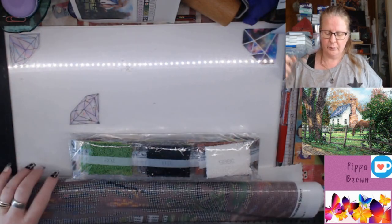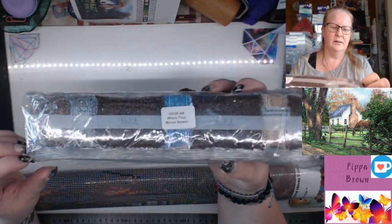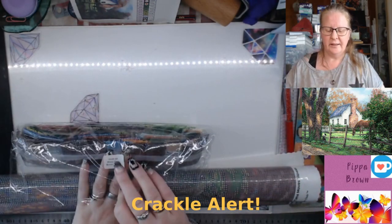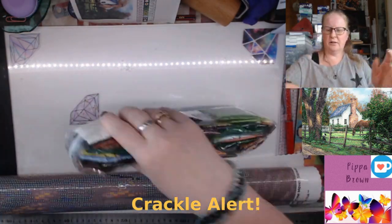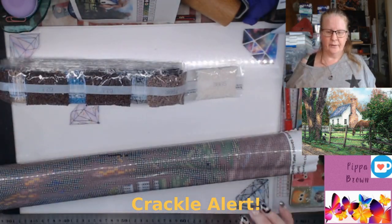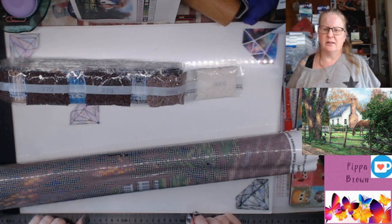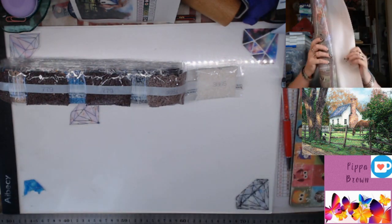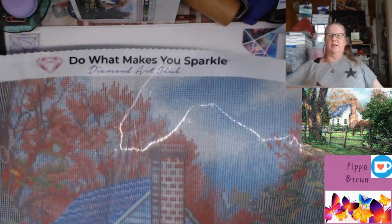Let's get into the drills while the canvas is resting. Details are on the bag including the code. They're so nicely packed. 131 looks like it's yellow and 135 looks like it's kind of limey green. It feels very big.